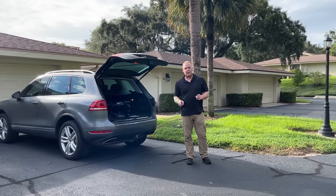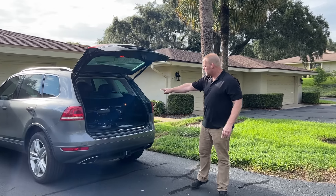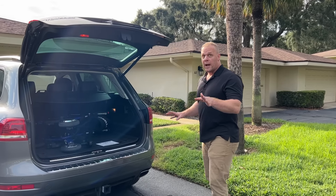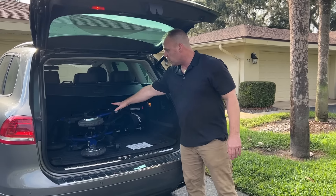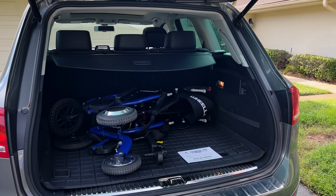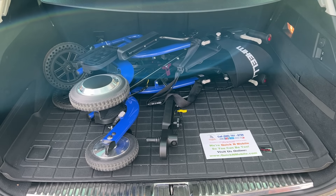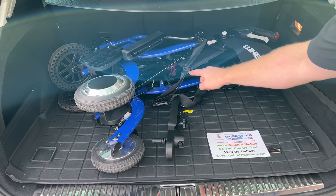Hello, this is Paul from QuickenMobile.com and we are here with probably the most exciting piece of walking equipment that I've ever had on this channel. So let's take a look at what we have in the trunk here. I just kind of folded it up and threw it in the trunk, but you can actually stand it up as well in the trunk. This is the Wheelator.